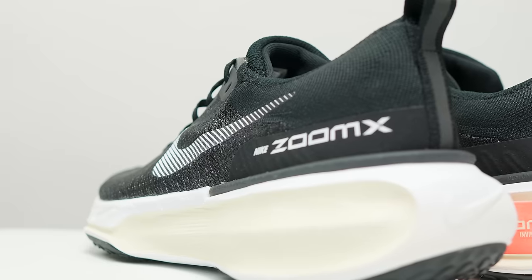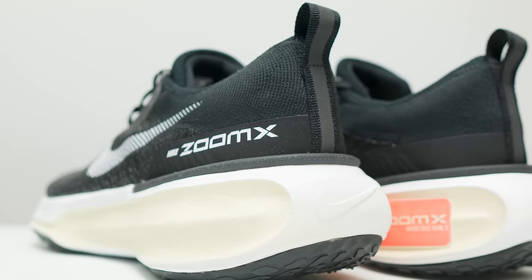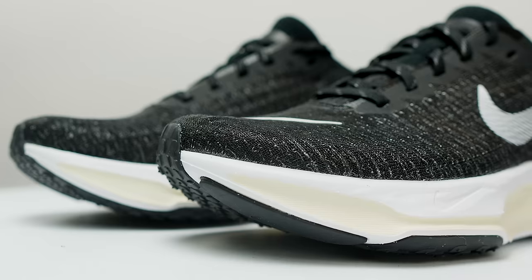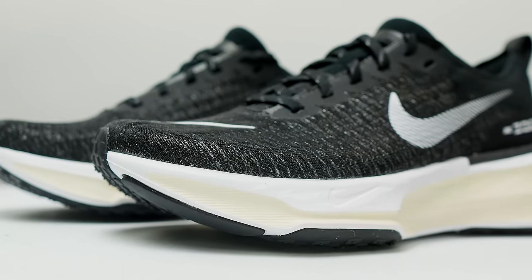I do think that real Flyknit would probably help with the weight on this shoe as well, because it comes in at 10.9 ounces or 310 grams. As much as I don't like the look of the knit upper material, I do think the shoe looks good overall. But we don't pick shoes based on the way they look, so let's talk about what it was like to run in it.